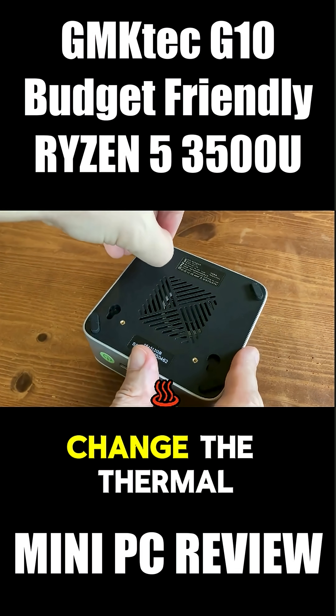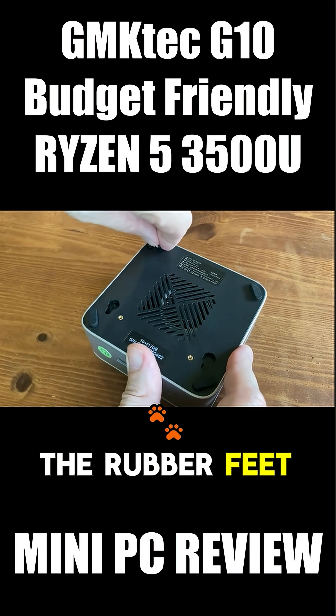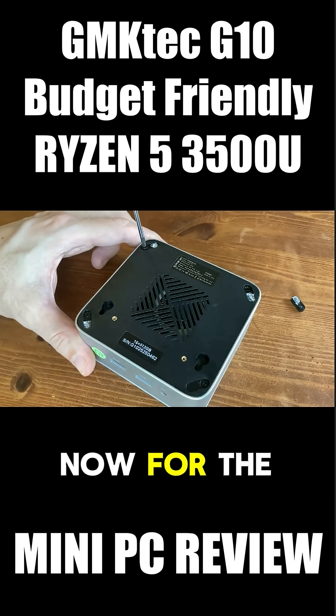If you wanted to do some maintenance, say change the thermal paste, we need to get to the CPU. To do that, we need to remove the rubber feet. It's sad to say they're kind of stuck down, so it makes it a bit of a mess. Now for the screws.